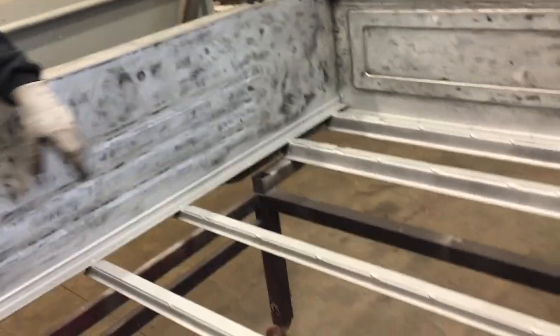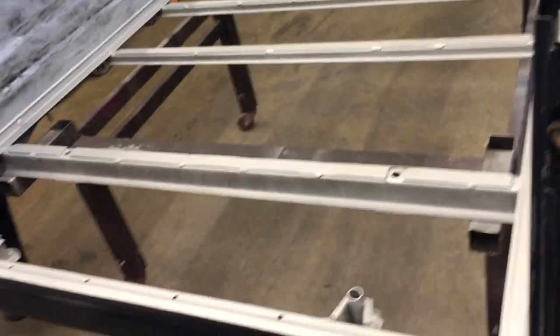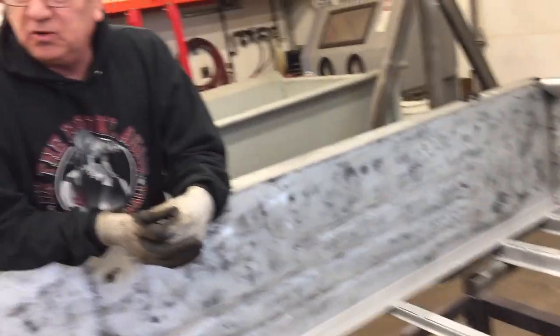So I wanted to come on in the shop and show you what I'm doing on Sally's pickup. This is the bed here — it no longer has wood in the floor. She didn't like the wood. She wanted something a little more durable, something that would work better for her gardening and taking care of her chickens. So we're going to put metal in the floor.